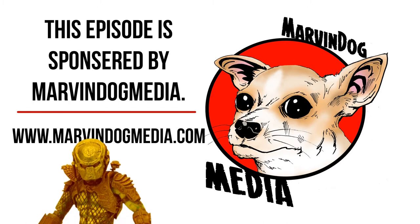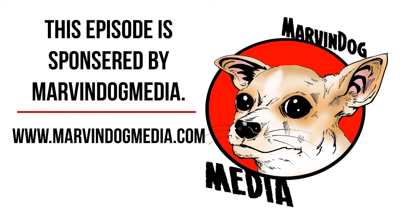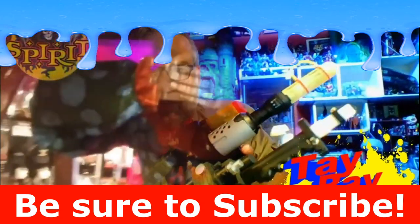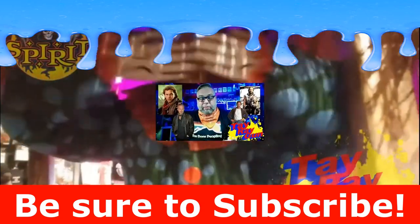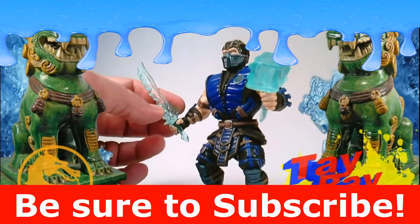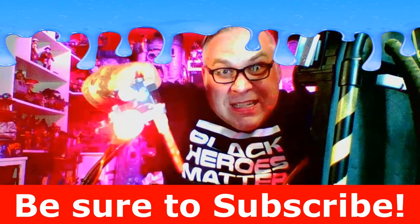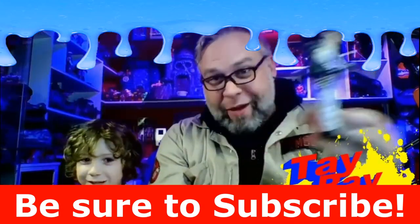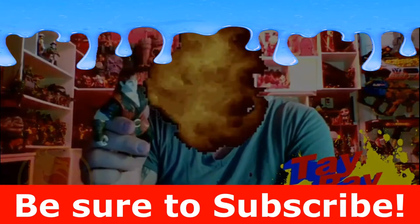This episode of Toy Recon was sponsored by Marvin Dog Media. To learn more about Marvin Dog Media, visit www.marvindogmedia.com. If you liked the video, be sure to hit that like button. Go ahead and subscribe to the channel. Comment down below to let YouTube know that you like what I'm making. And be sure to hit that bell notification so you get updates to future content. See you next time.